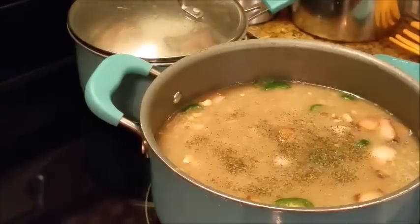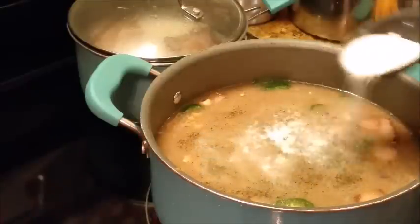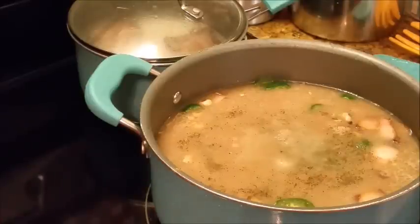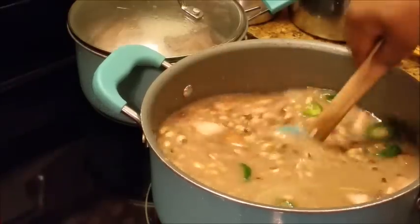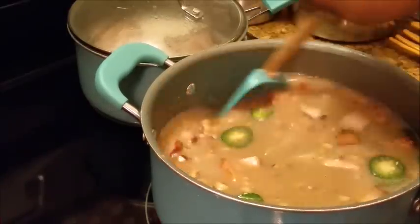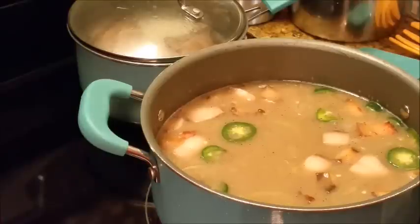Another thing I'm going to add is some sugar. I put sugar in because it helps balance the salt — about a quarter cup of sugar I just added. It all depends on how you like yours. Some people like that little semi-sweet taste. My grandkids eat them better like this with that little semi-sweet taste.